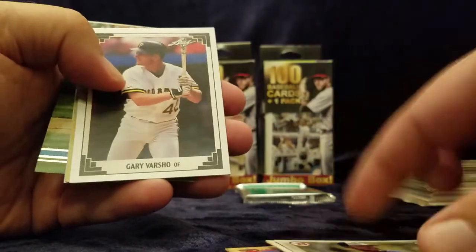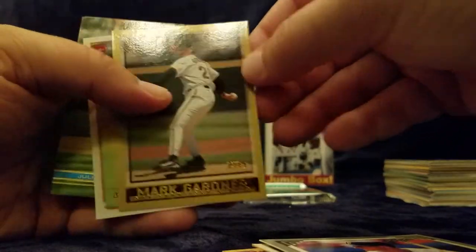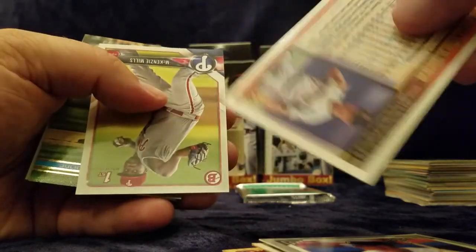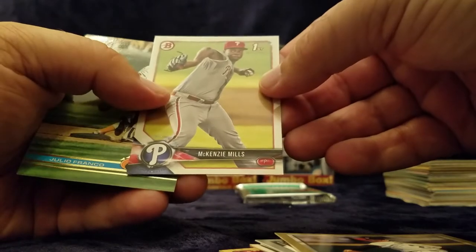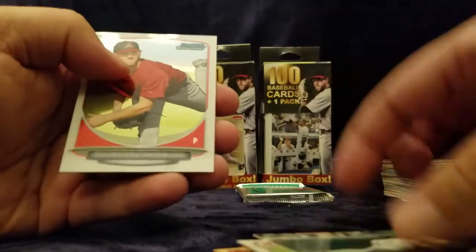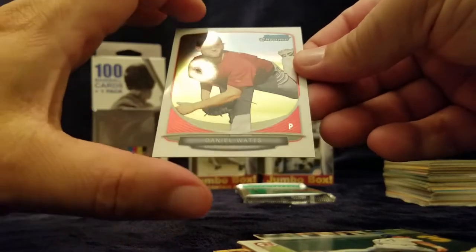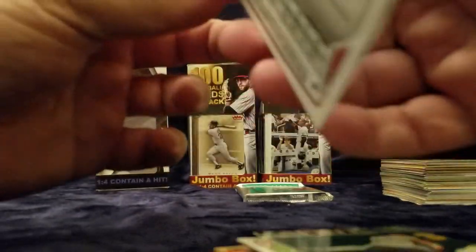Pedro Avila, Gary Varsho, Mark Gardner. I like the cards, but the gold sometimes kind of throws you off. Here's the first Bowman for Mackenzie Mills. Julio Franco, and a nice little Bowman's Chrome — Danny Watts from the Diamondbacks. Awesome.